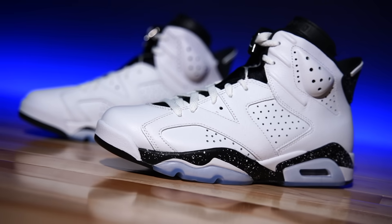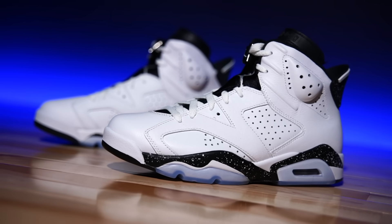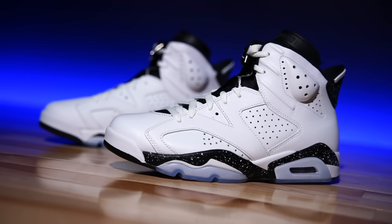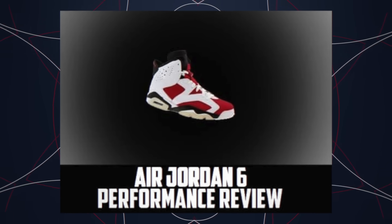These look nothing like those — I don't know how this ties into that shoe, but whatever. As most of you know, the Air Jordan 6 is a 1991 special. He won his first championship in these, and if you've never played in a pair, I have a performance review right here on the channel where I played in them so you didn't have to. Not that they're bad — but they're not great.